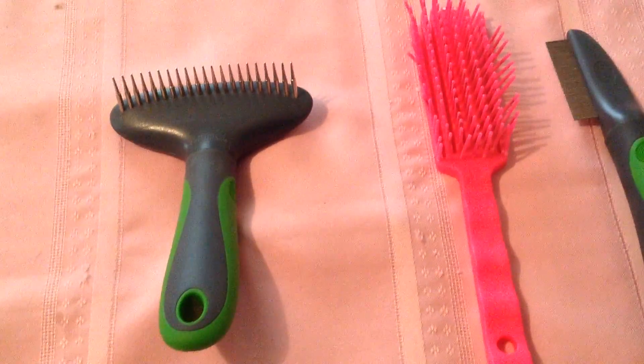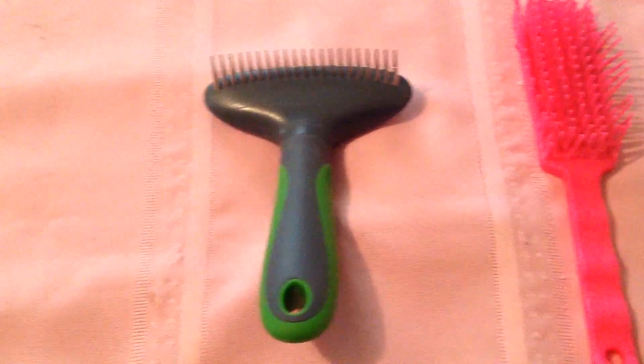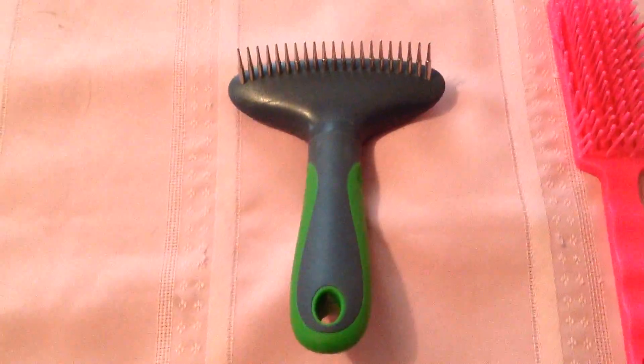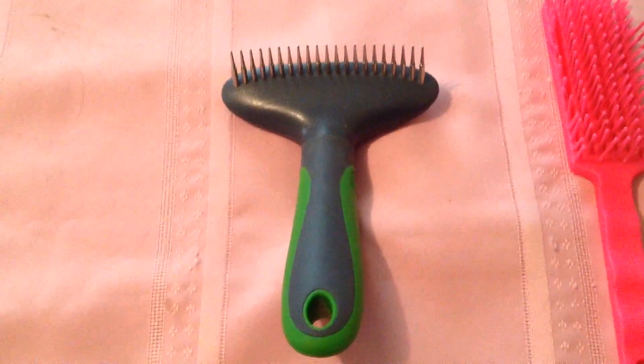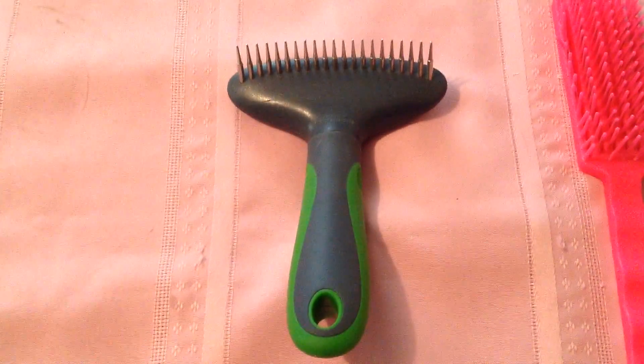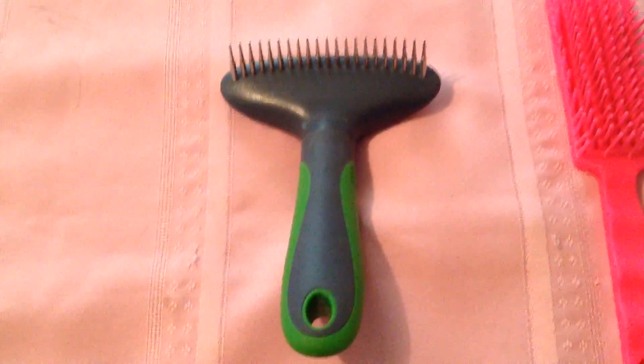These are some of the grooming tools you might use for your Tibetan Mastiff. This first one is a rake, and I sometimes use that on Storm during shedding season to help loosen up that undercoat. He has quite a difficult undercoat to get brushed out, but he is not particularly fond of it and I don't use it a lot.